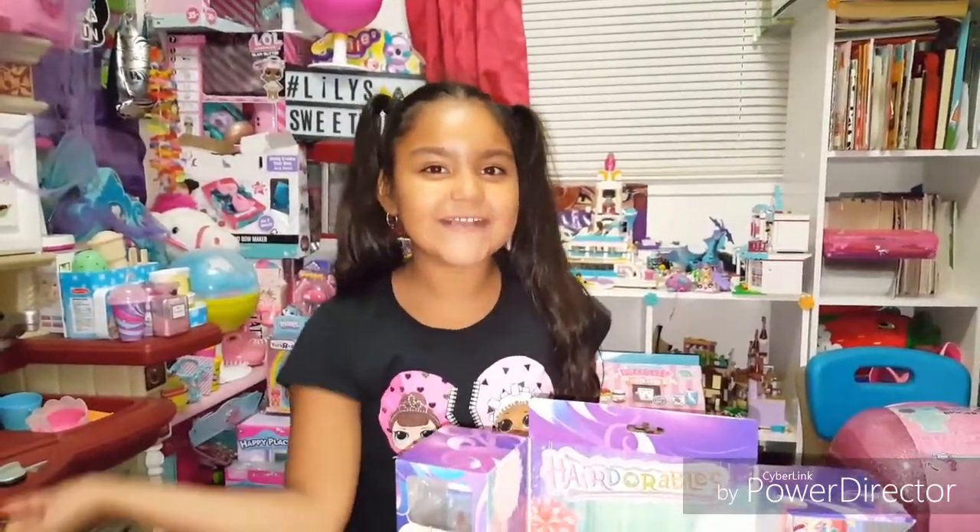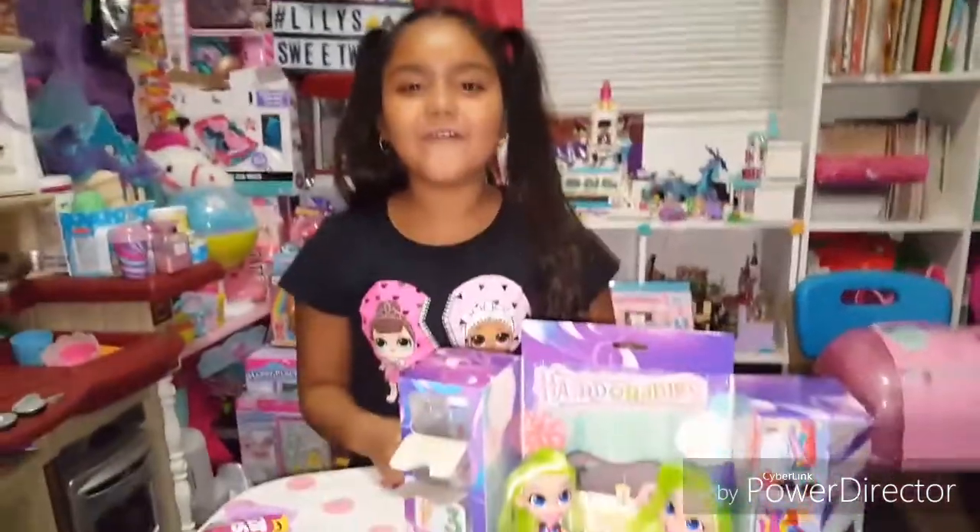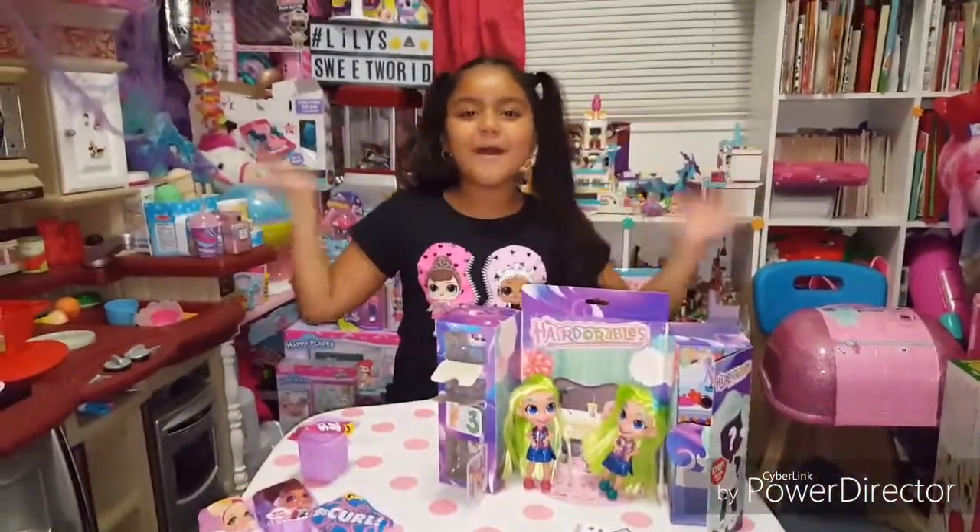Has this ever happened to you guys? Let me know in the comments — same doll but different shoes? I hope you enjoyed my video! Like, share, and subscribe! Bye, guys!